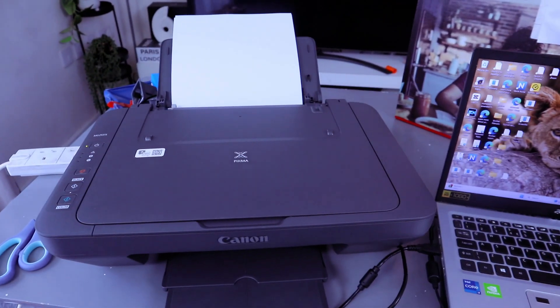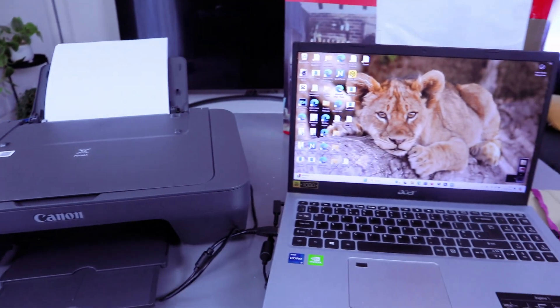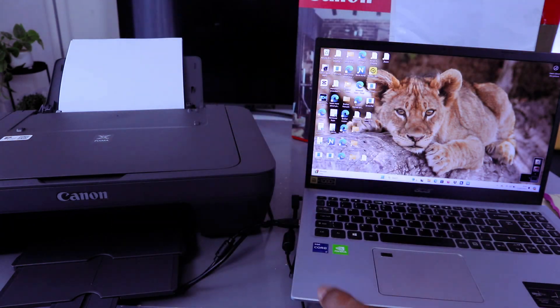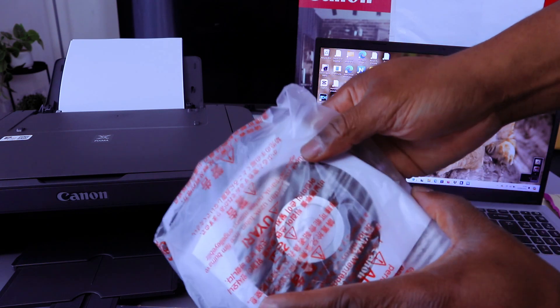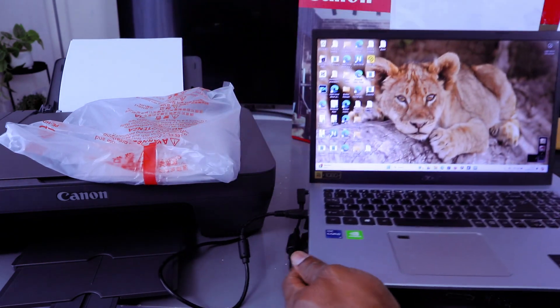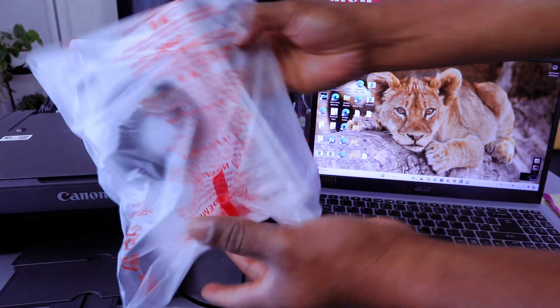Hey guys, this is Canon PIXMA MG2551X. I'm going to show you another way to set this printer up. This printer contains a disk that you need to put into your laptop to download the software. If you haven't got a place to put this disk — my laptop hasn't got a place to put the disk — so I'm going to show you how to download the driver and software to operate this printer.